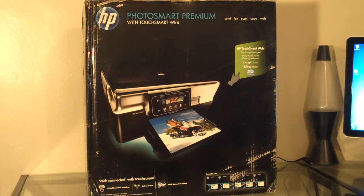The Photosmart Premium with TouchSmart Web — the name's so big I almost forgot it — has a huge touchscreen on it that will allow you to load applications that you download from an app store available at HP.com. Those applications, depending on what they are, will let you print maps, create your own newspaper, print coloring pages from Disney, print your movie tickets from Fandango, or create your own newspaper without even having to use the computer.